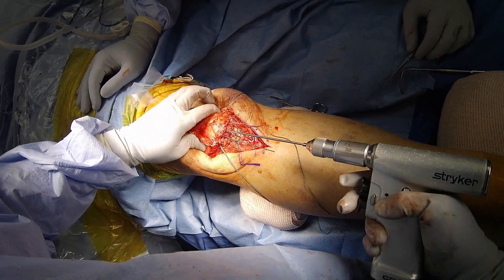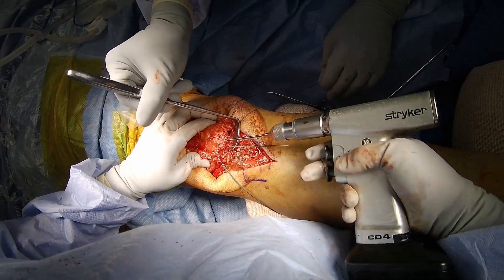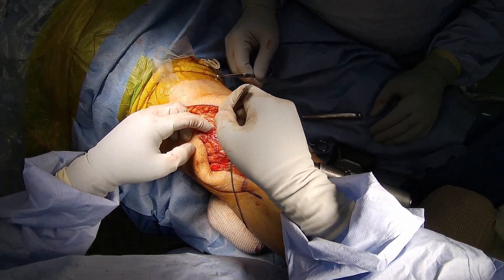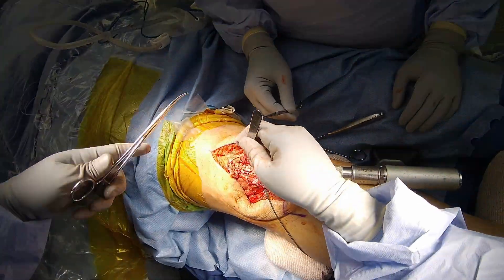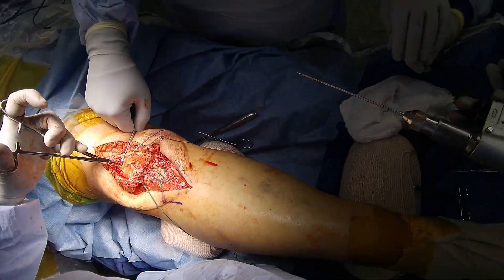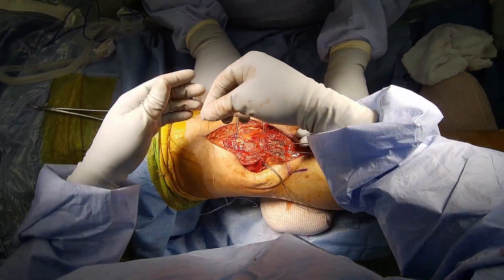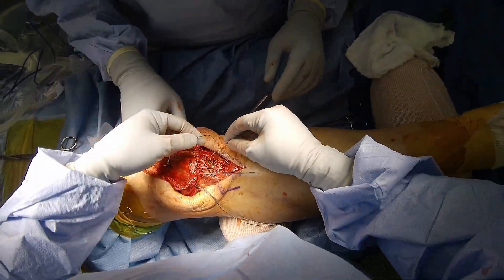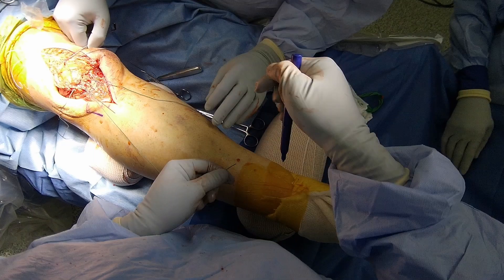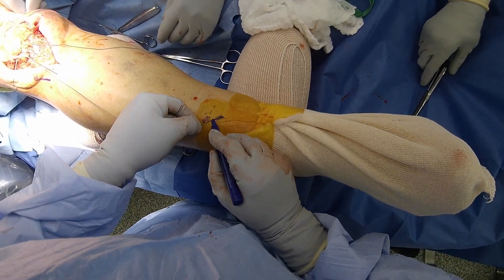I overdrill the middle hole the same way. I pass the Hewson and shuttle the suture. I prepare to pass the two middle hole sutures, which are the lateral limb of the medial suture and the medial limb of the lateral suture. In order to not mix up my sutures, I mark the end of the lateral pair. I then repeat the drill and pass technique for the lateral suture thread.